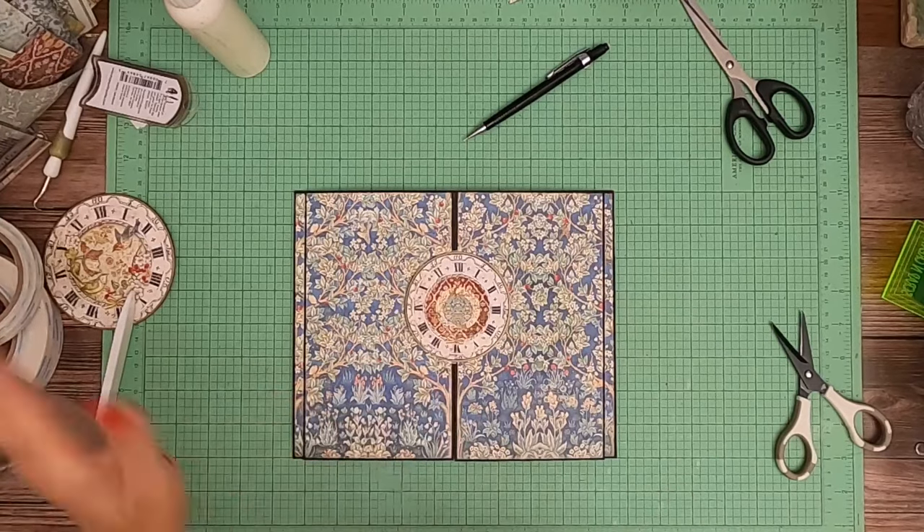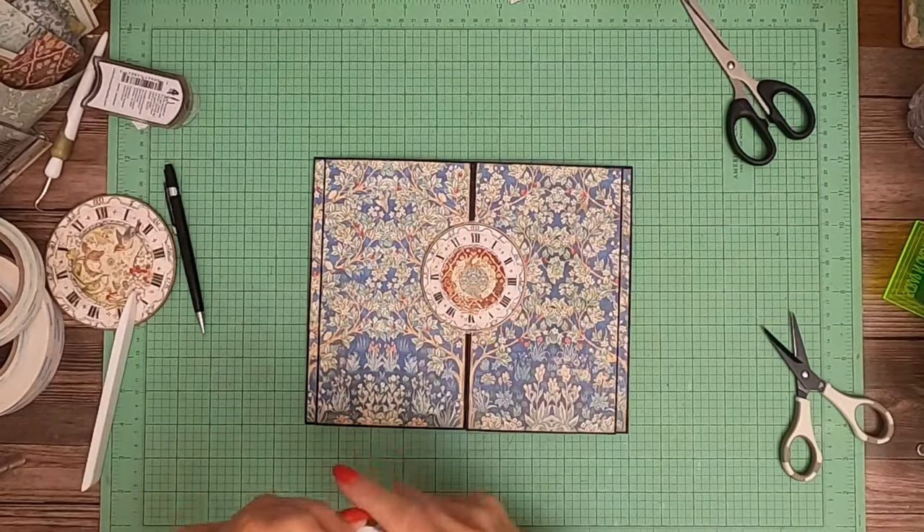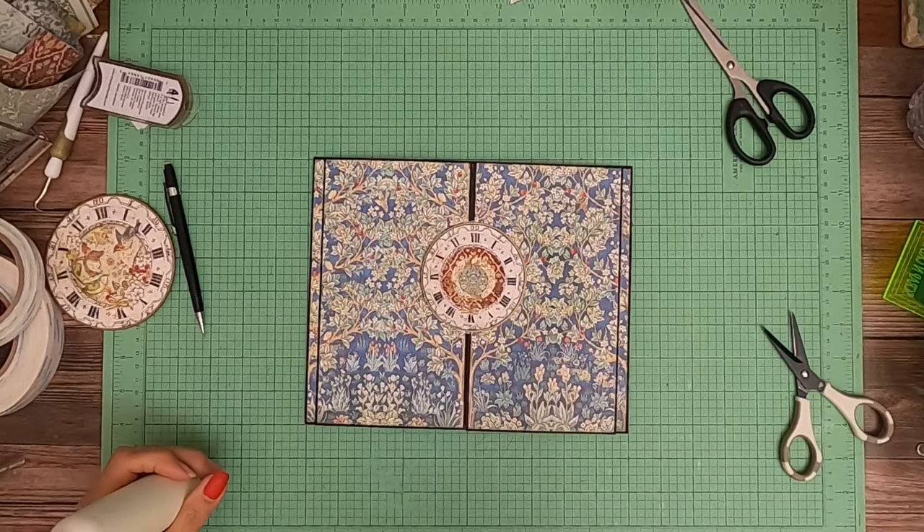Okay, that's it for page eight. I'll be back shortly and we will finish the cover of the album and do the page installs. And that'll be it for this project. I'll be back soon. Bye!